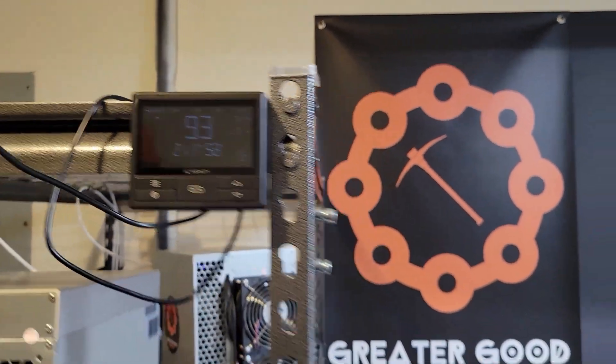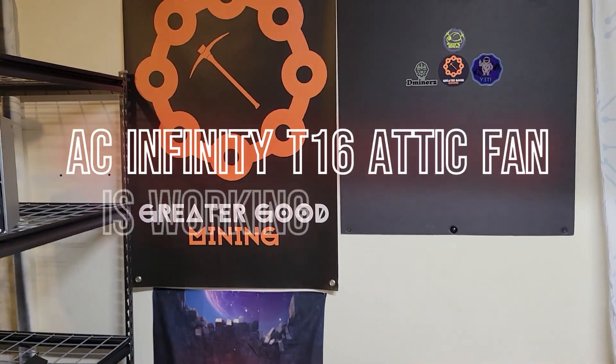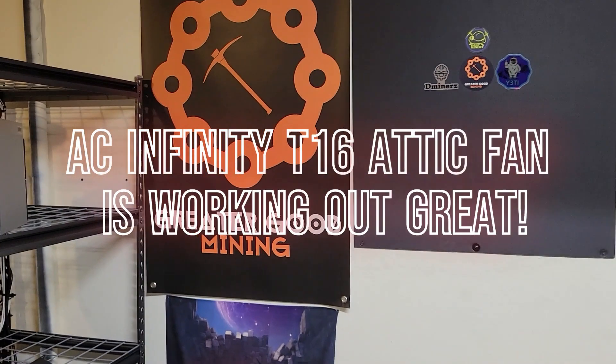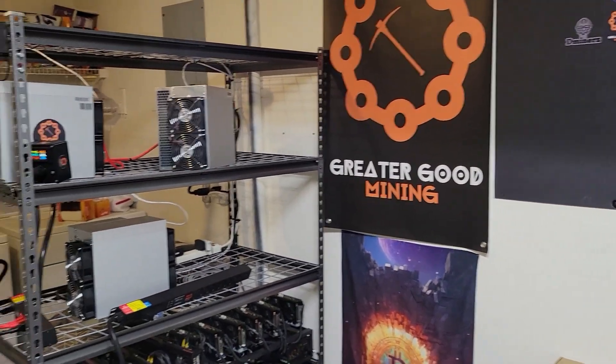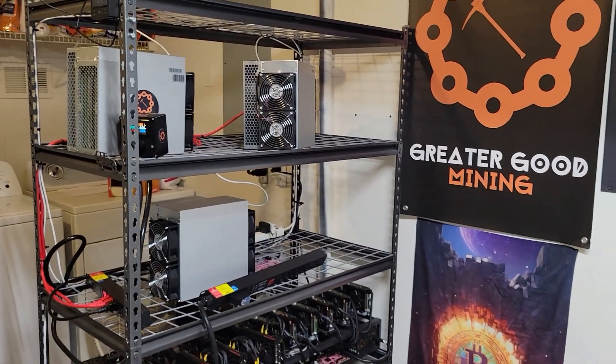It's 93 degrees in the garage instead of 103. If you saw my other video the other day it was 103 degrees in here, so I had to take care of that — I couldn't keep running my gear this hot in the garage. So much better at 93 with all my stuff running.